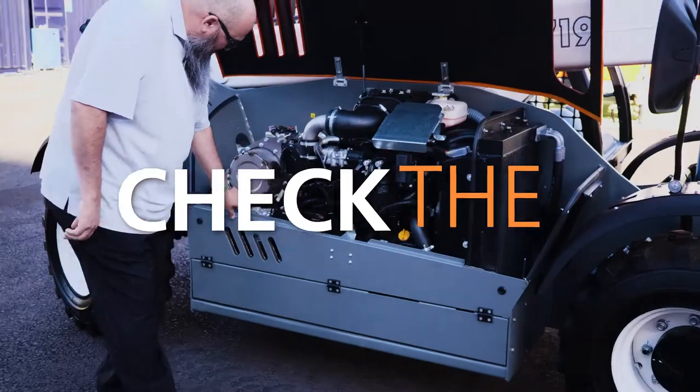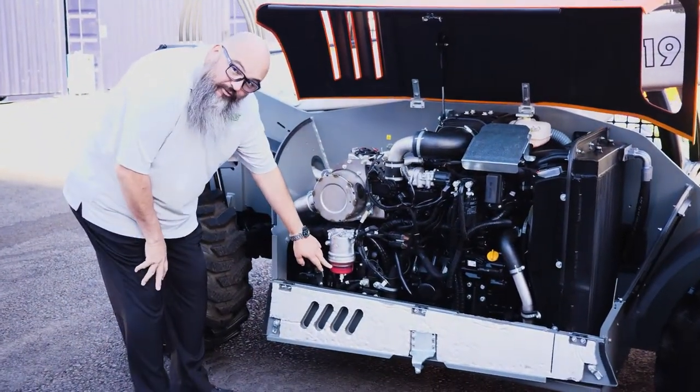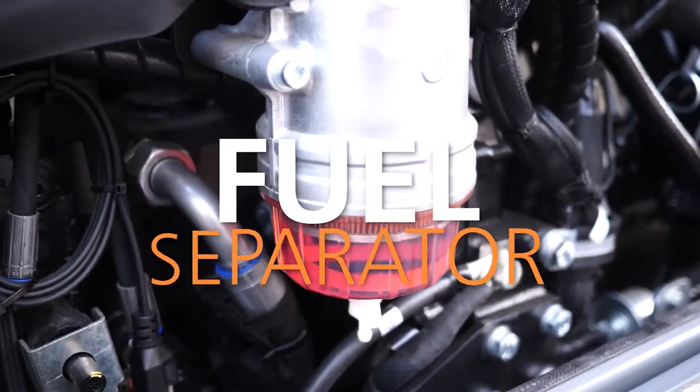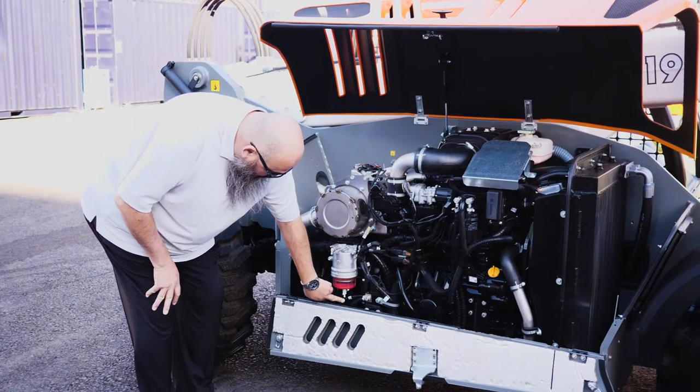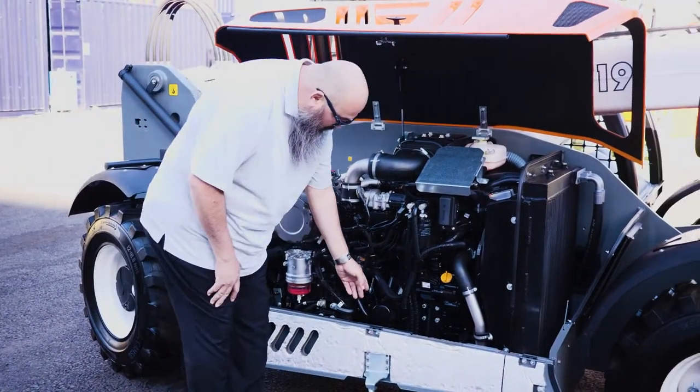We're going to go ahead and check all the fluids. First thing you want to do is make sure that your fuel separator does not have any accumulated water. If so, we can go ahead and drain it at that time with the provided valve here on the bottom side.